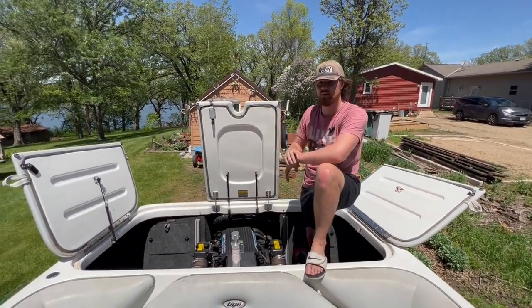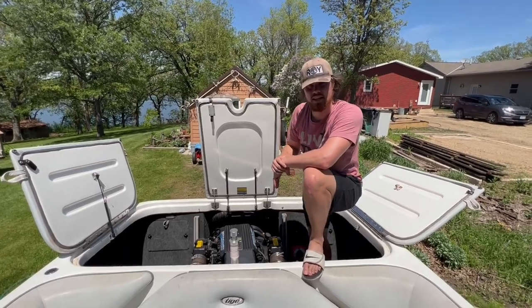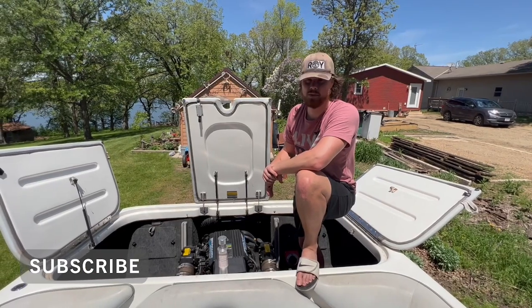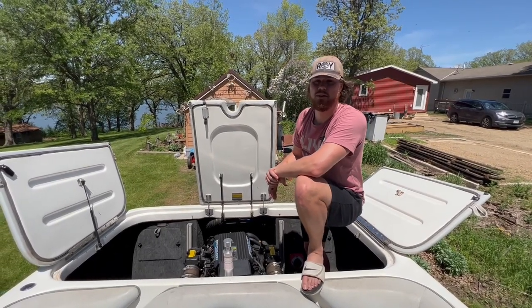All we have to do is throw everything back together and we can hit the water. Thanks for tuning in to this week's episode of the Roy Garage. Don't forget to like, subscribe, and turn on notifications so you know when a new episode of the Roy Garage drops.